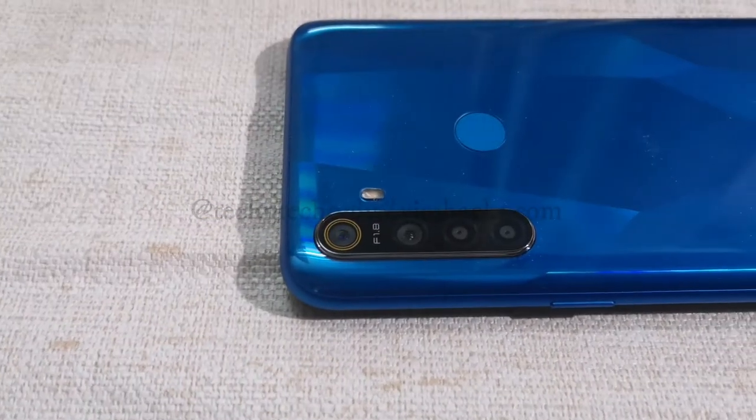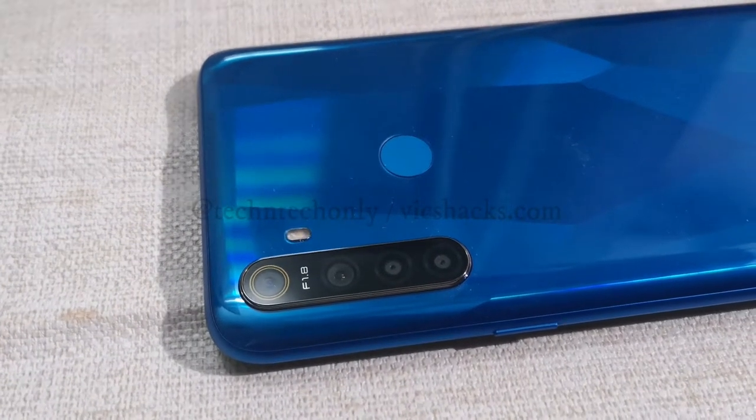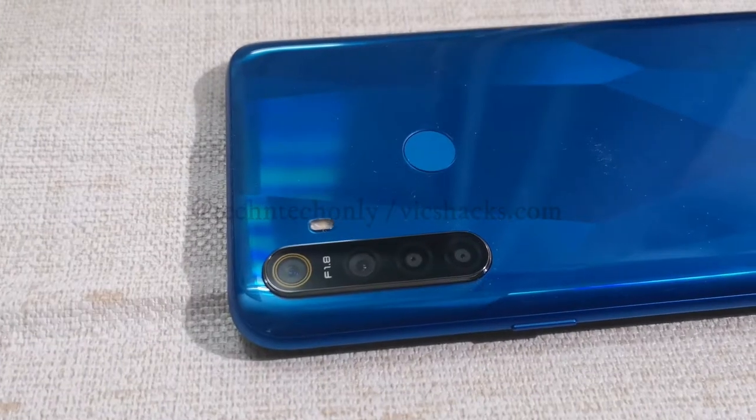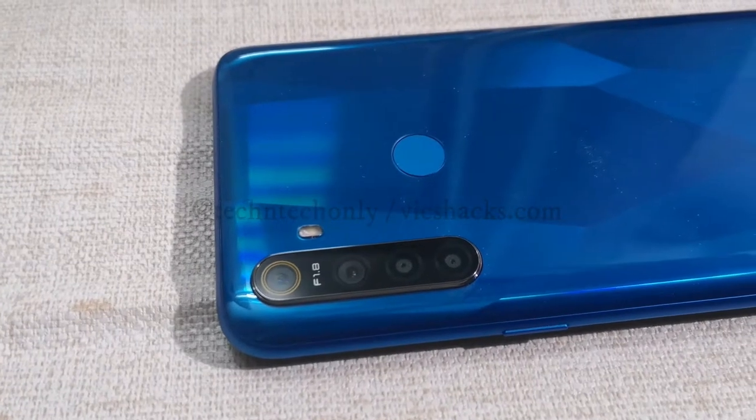Now let's look at the camera. It comes with a quad camera setup with LED flash support, having a 12 megapixel f/1.8 aperture primary camera, followed by an 8 megapixel ultra wide angle lens, a 2 megapixel depth sensor, and an ultra macro lens.